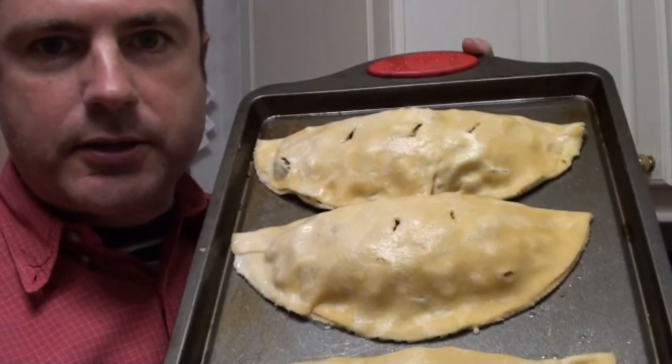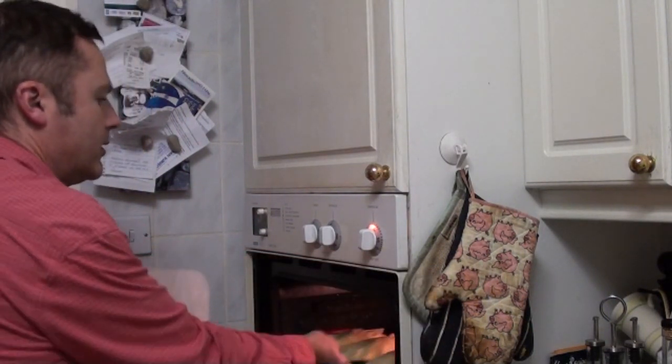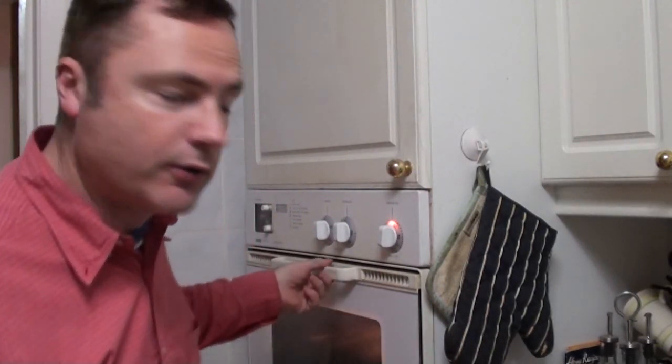We've glazed the pasties with a little bit of milk. These are now ready to go into the oven at 180 degrees centigrade. The pasties have had 20 minutes now, so we're just going to check to see if they're okay.